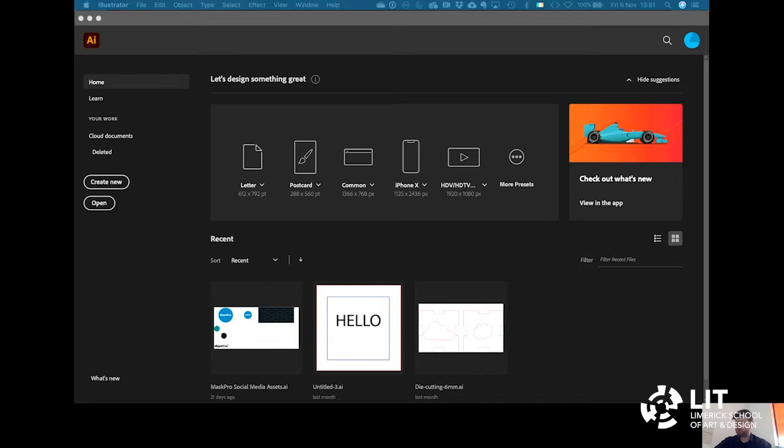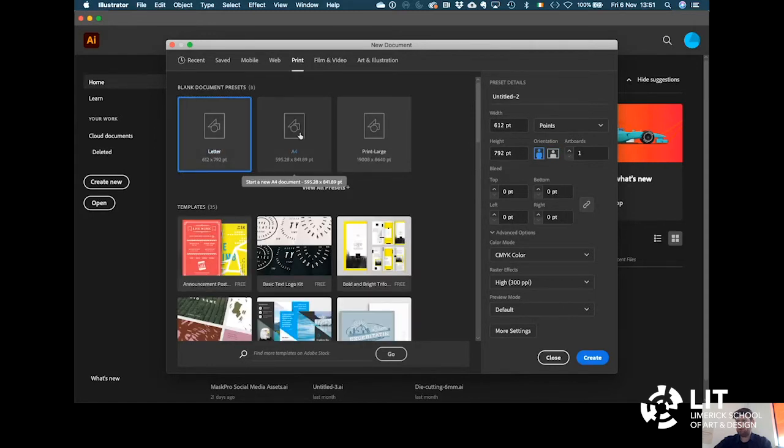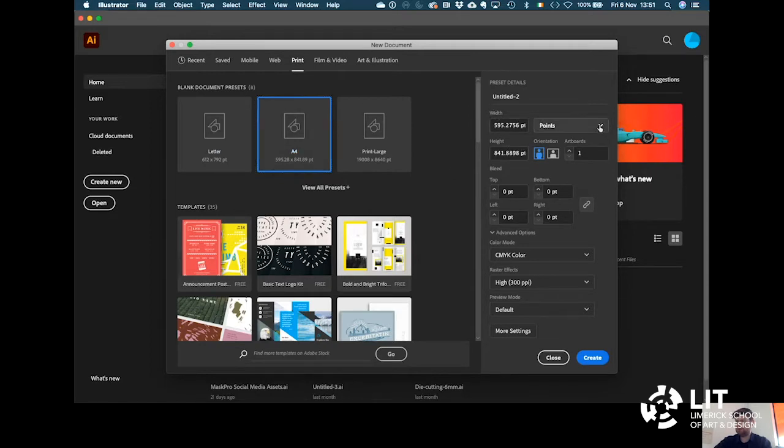To prepare files for the Silhouette Cameo you can use any 2D vector drawing program. We're going to use Adobe Illustrator. After opening Adobe Illustrator, go to Create New and we're going to create an A4 file. A4 comes up as one of the defaults. If it doesn't, go into Print and it should come up there, or you can put in the dimensions on the right-hand side. Please change the units to millimeters — the width of an A4 page is 210 and the height is 297. Then press Create.